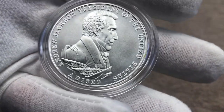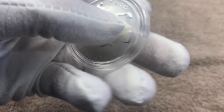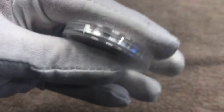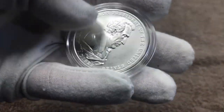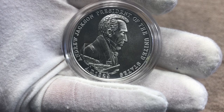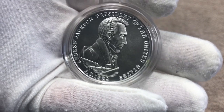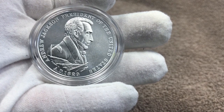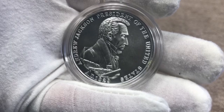It looks like it has a matte finish — not a proof finish, more like a matte finish, which is really cool. On the reverse we have two hands shaking with 'Peace and Friendship' inscribed, and here we can see the smooth plain edge — not a reeded edge. Now I want to talk about some interesting facts about Andrew Jackson, his elections, and his presidency.